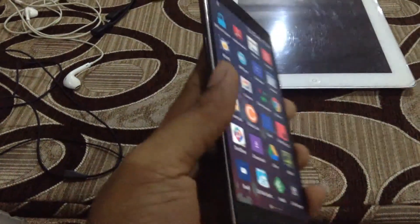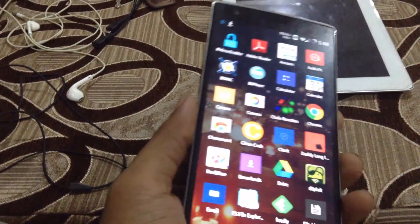What's up people, this is Ramzi speaking. How are you? Today I'll be showing you how to cast your OnePlus 1 screen using a Chromecast on a TV.